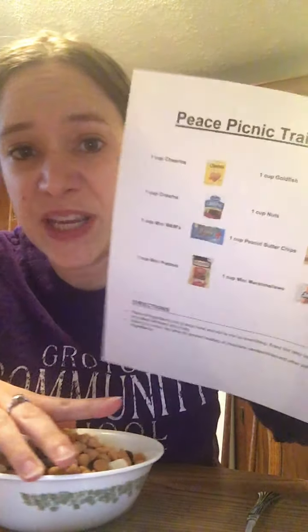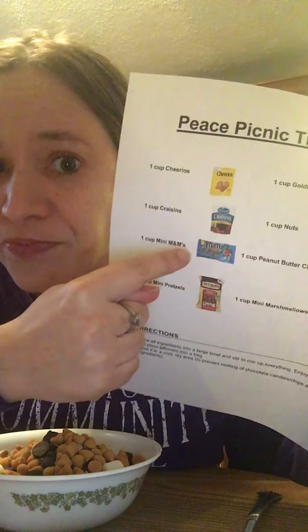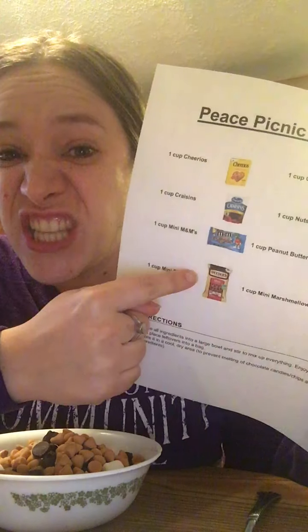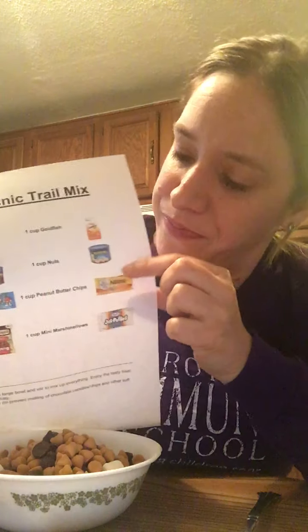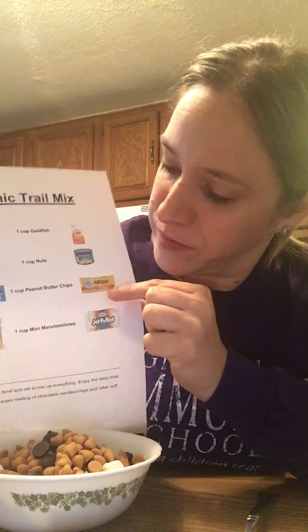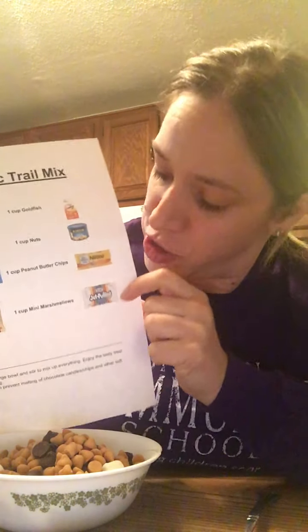I think I got everything. Let's check my recipe. I have my Cheerios, I have my Craisins. I used chocolate chips instead of M&Ms and I used special Teddy Grahams instead of pretzels. I don't have goldfish but that's okay. I used pistachios for my nuts and butterscotch chips instead of peanut butter ones, and then I used marshmallows. But you can use whatever you have at your house.